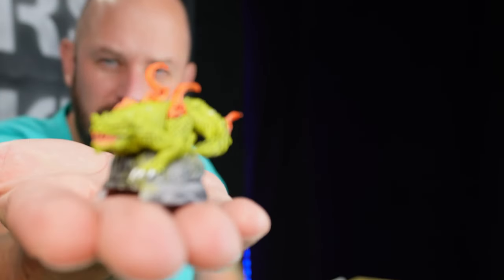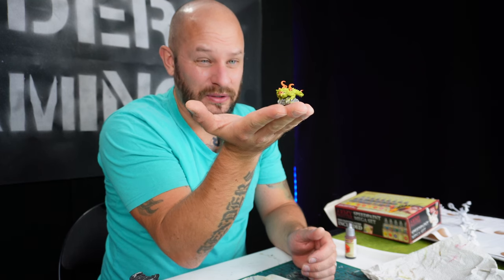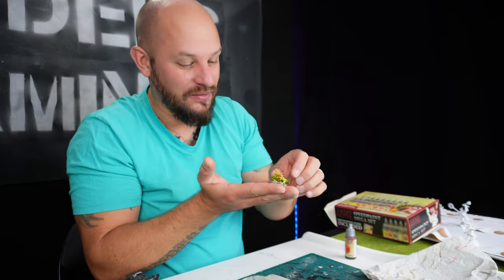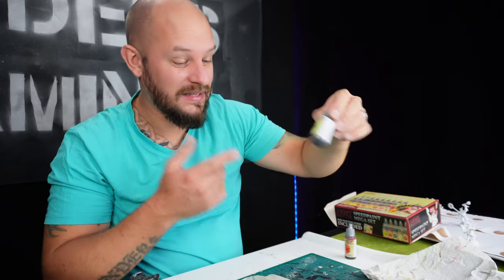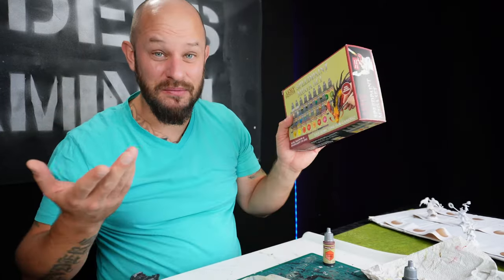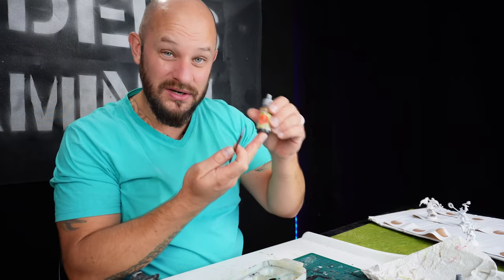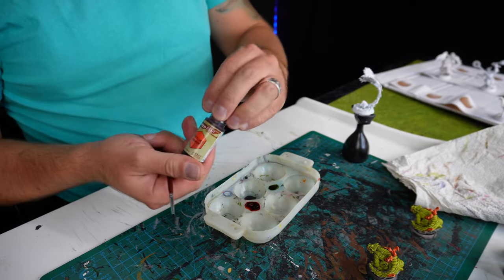I actually went back out yesterday to paint these little lizard dragons. The problem is I'm painting this game before I've actually played it, so some characters and creatures I don't really know what they're supposed to look like. On this one I assume it is fire on his back — but anyway they look freaking cool. I used Charming Chameleon and Fire Giant Orange from the Speed Paint mega set. Now I've got the Fire Giant Orange in front of me, so why not go ahead and paint the little phoenix.